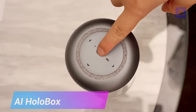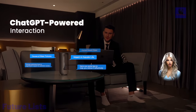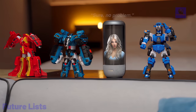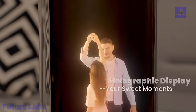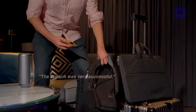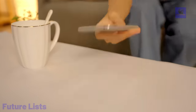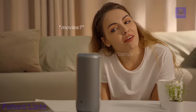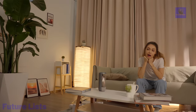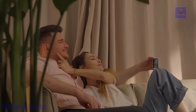Immerse yourself in the revolutionary AI Holobox experience, where seamless interactions with your digital companion redefine human-machine engagement. Powered by ChatGPT, this intelligent device transforms figurine collections into dynamic holographic displays. Relive life's precious moments by uploading and projecting favorite videos through the mobile app. Blending art, technology, and innovation in a portable, stylish design, elevate conversations with an AI companion robot delivering emotional companionship beyond physical boundaries. Witness the magic of patented reflective light field holographic technology, creating lifelike visuals without additional equipment. With compact dimensions akin to a water bottle, it's perfect for on-the-go use.